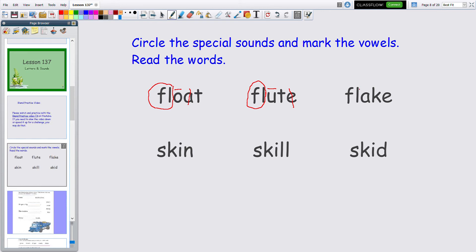The second vowel is crossed out, and you see the same special sound FL. Two vowels — put a line over the first one, cross out the second one, and the first one says its name: A. FL-A-K-E — flake. Okay, I'm going to clear that and let's go down to the second group.